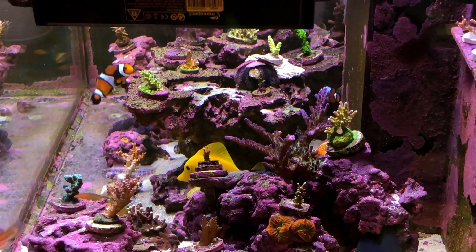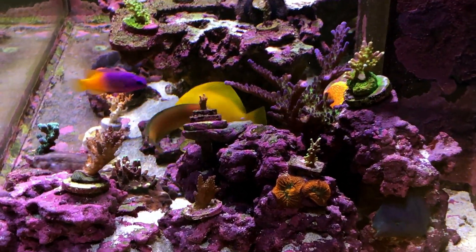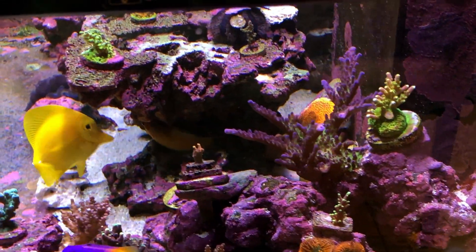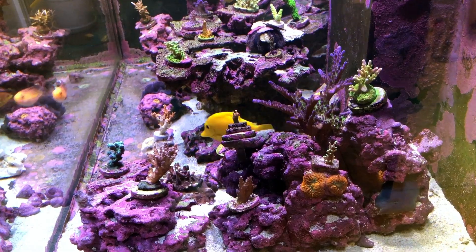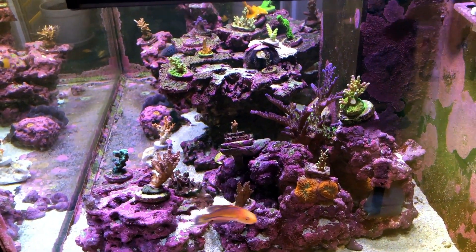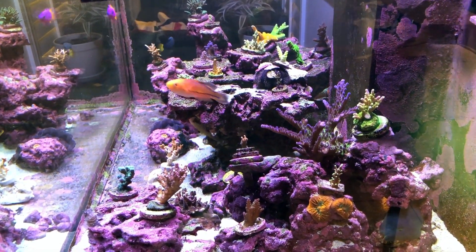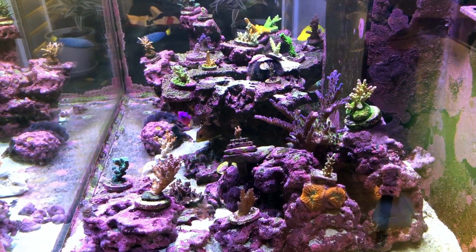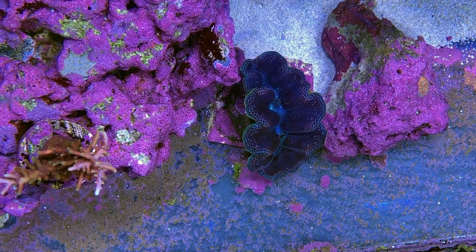As for the Red Sea Wrasse, I'm not really sure whether it was the salinity that did him in. When I looked at his body, it did seem like he was attacked — it looked like he got beat up. I wonder whether in the nighttime he got spooked and just bumped into the powerheads or something. Lesson learned: I'll do a much better job of keeping on top of calibrating my salinity probe and double-checking it every now and then.